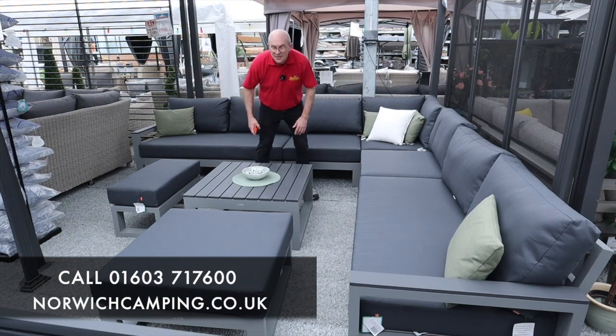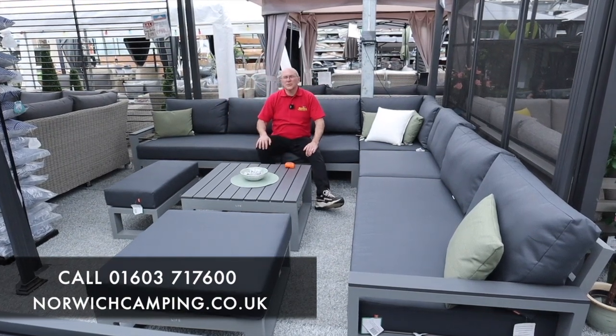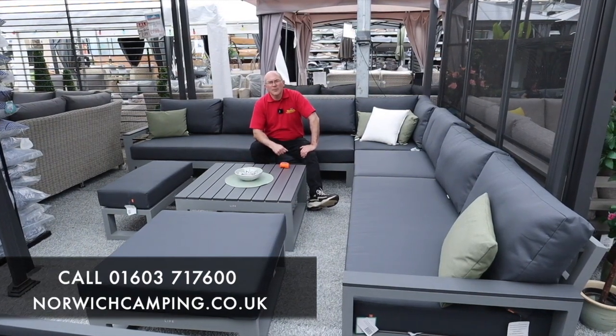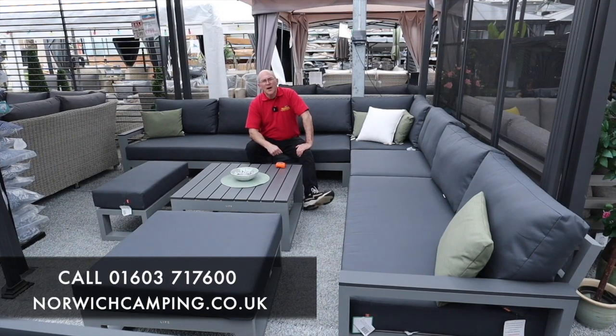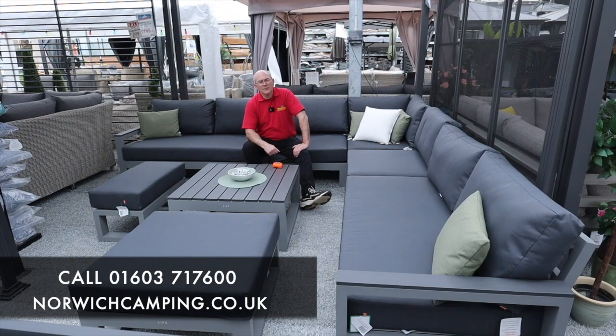We hold all the Life Sargent furniture sets in stock. Please come and see us at our showrooms in Blofield — lots to choose from, lots to sit on and try to see which ones you find the most comfortable. Free delivery. Any questions, please give us a call or drop us an email, and you'll find all the information on the website.